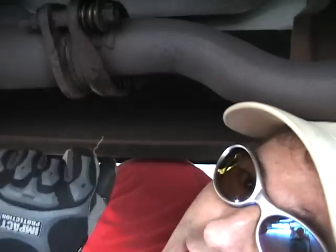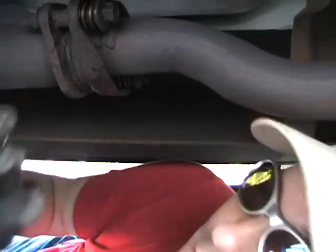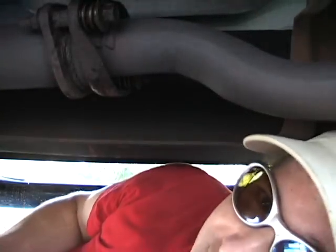All right, you definitely want safety glasses. Gloves are helpful. I'm using a Dremel tool with a cutoff wheel. It'd be nice if I had an air tool — I'd probably work a lot faster. But here we go.